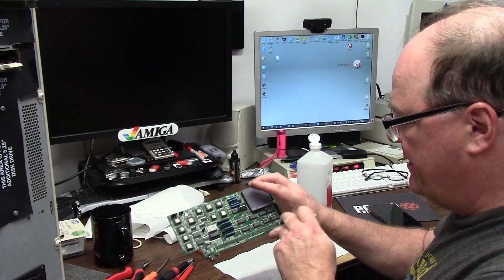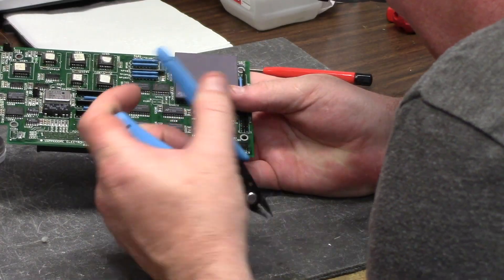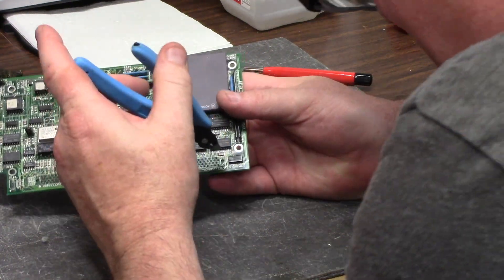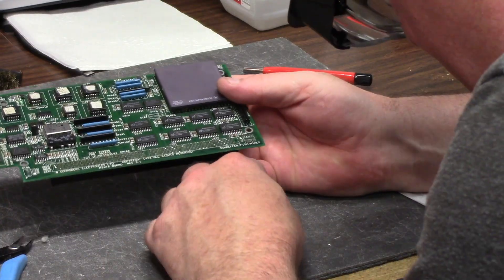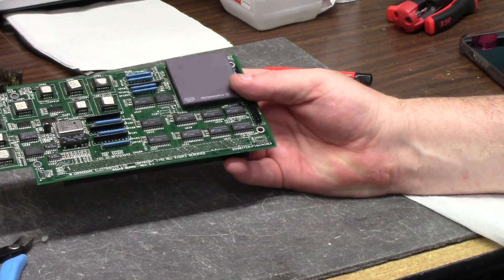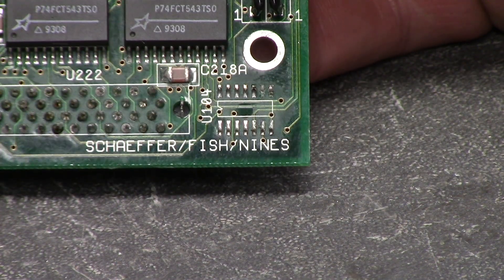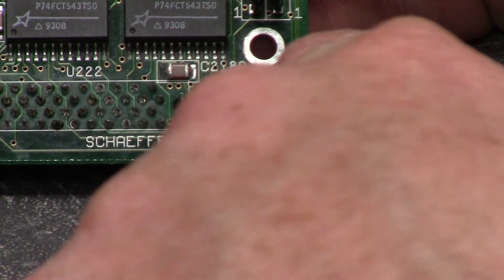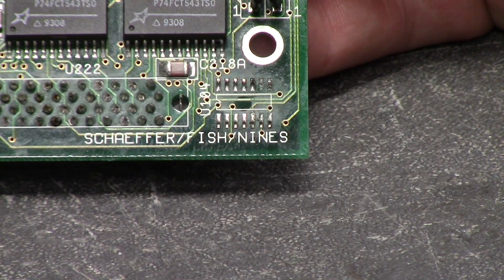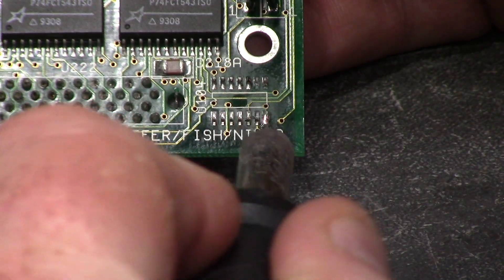We're gonna recap it and replace this. Really sharp point snips are the best because you can just get in there. All right, so here's our chip — removed. Yay. U104. I'm just gonna heat the iron up and knock these legs off just like this.